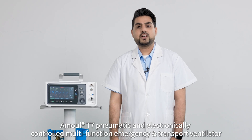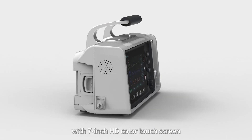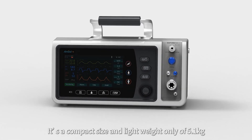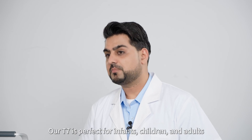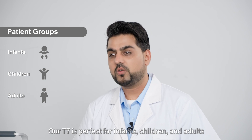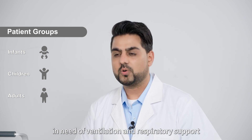Amol T7 pneumatic and electronically controlled multifunction emergency transport ventilator with 7.8 inch HD color touchscreen. It is compact in size and lightweight, at only 5.1 kg. Our T7 is perfect for infants, children, and adults in need of ventilation and respiratory support.